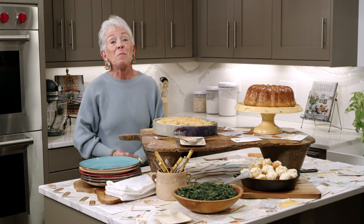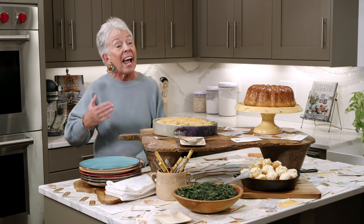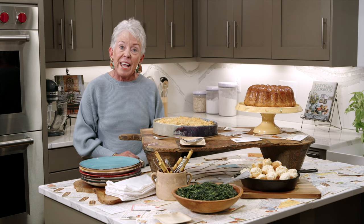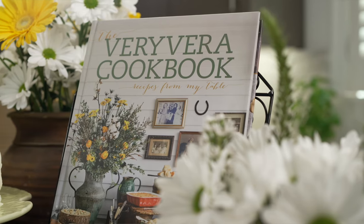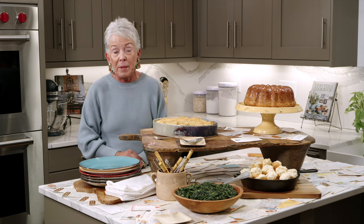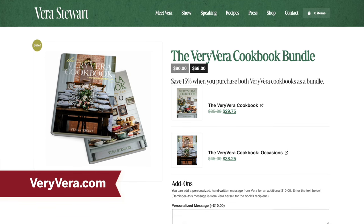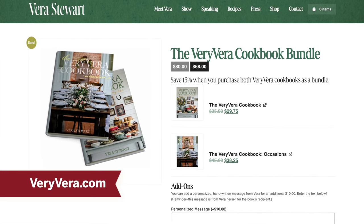Welcome back everybody, and thank you so much for allowing me to go down memory lane today. These are all recipes I used when I started my company 40 years ago — it seems like yesterday. I've really enjoyed going back to some of the original recipes that have stood the test of time. These are all in our first cookbook, Recipes from My Table, which is actually five years old, now in its fifth print and getting ready for a sixth. If you don't have the first book, now is the perfect time to get it. We also have a special on our website called The Bundle — you save $12 if you buy both books.